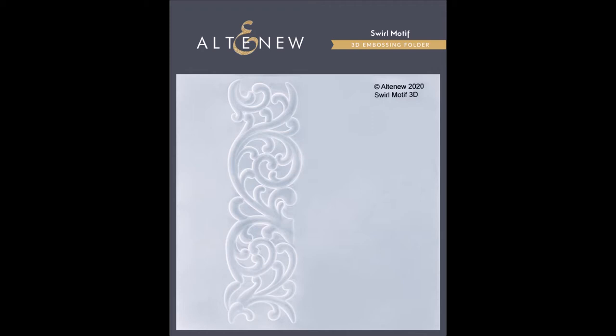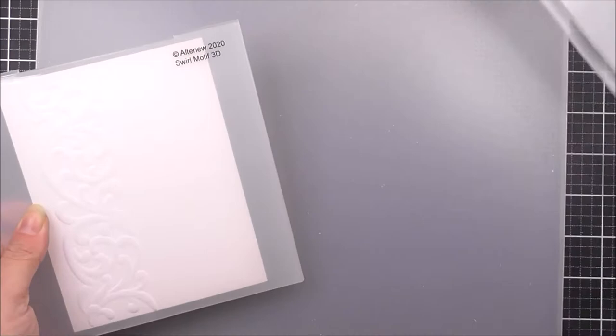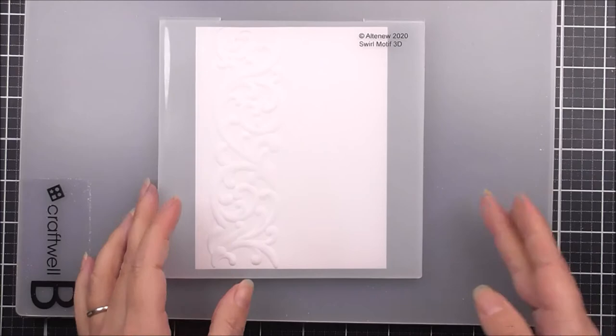Introducing the Swirl Motif 3D Embossing Folder from Altenew. Take your projects to a whole new dimension with our 3D Embossing Folders. This embossing folder features a beautiful architectural swirl motif. With its beautiful dimensional swirls and swashes, this will make a great border, giving your projects an elegant hint of texture.